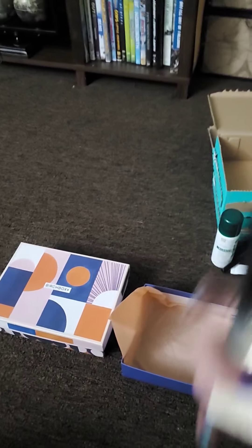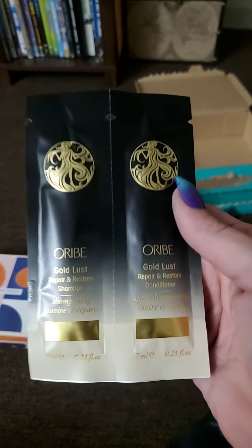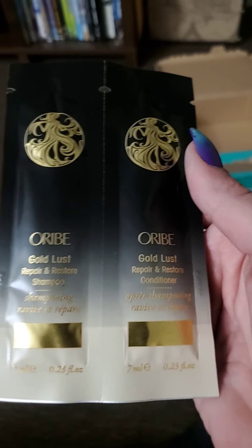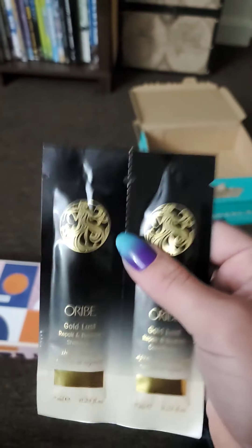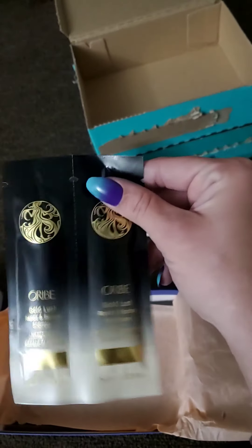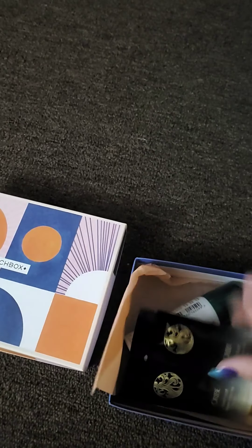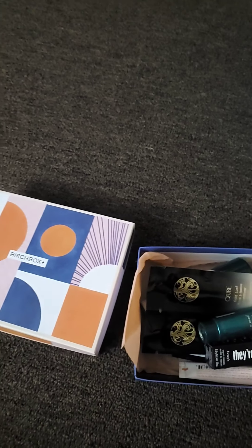Next we have another product by Oribe — a Gold Lust Repair and Restore shampoo and conditioner set. I absolutely love trying out different hair care products: shampoo, conditioner, leave-ins, serums. So I will definitely use this. The full size shampoo and conditioner are $49. So in this first box we got six products total.